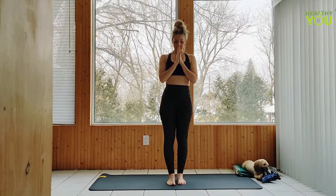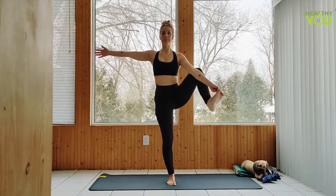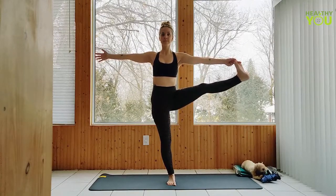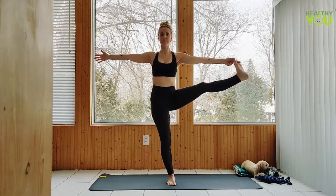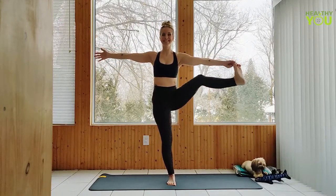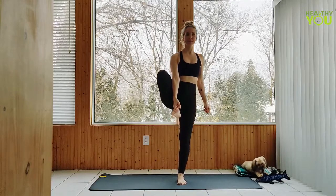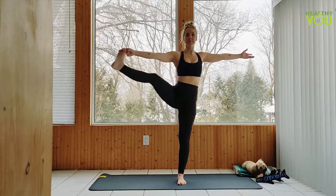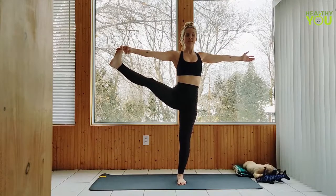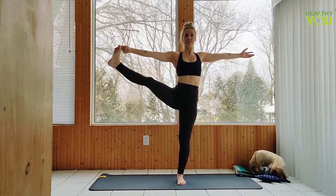Shift your weight to the left side. Pick up the right foot and extend it to the right in a big toe hold pose, left arm out to the side to counterbalance. Release with control. Let's repeat that on the left side, and release.